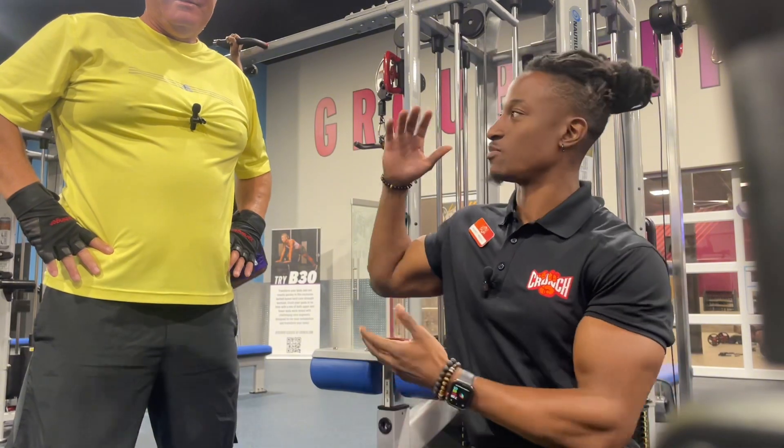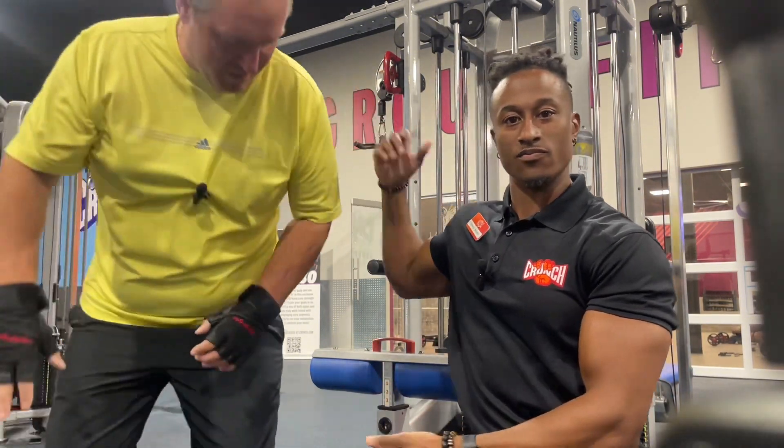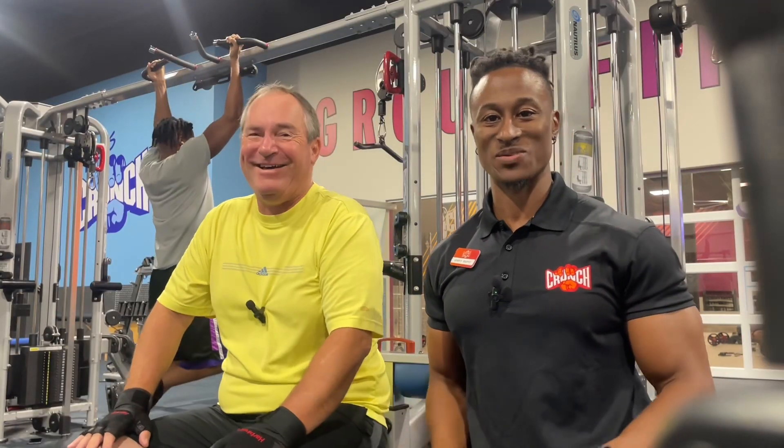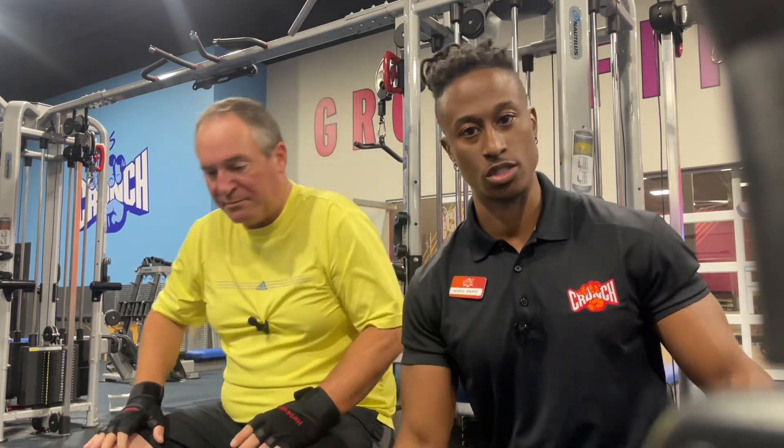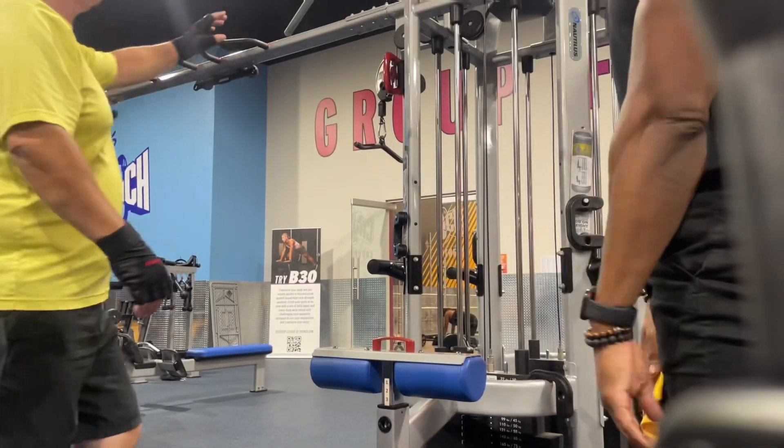Welcome back to the channel. Today I have a special guest — this is Ralph. He's the best one. Today we're going to work on lat pull-down. I have a video already pertaining to this, but I wanted to show how I would teach it. I'm going to teach Ralph how to do it — feel free to follow along. We are set up at the lat pull-down and I'm going to show you how to set up your body, hand placement, arm path, and range of motion.